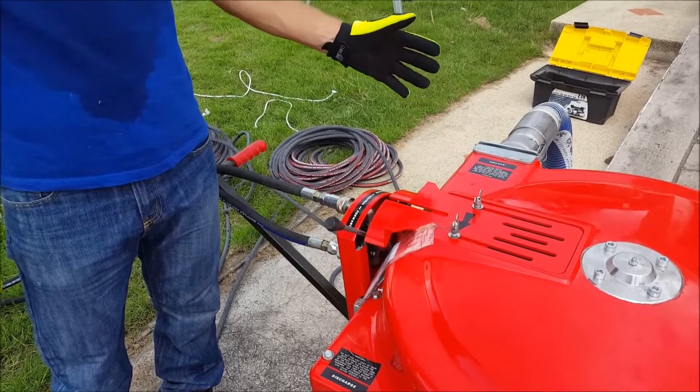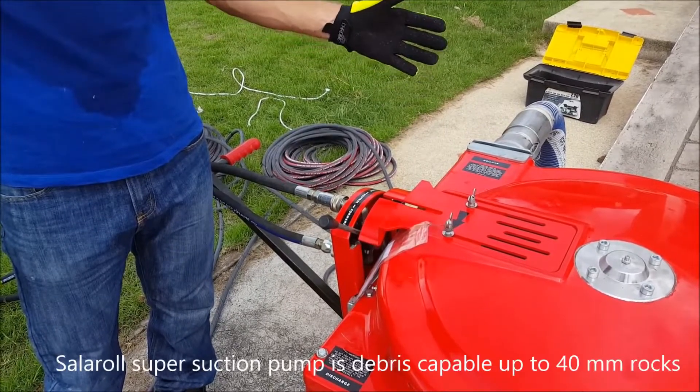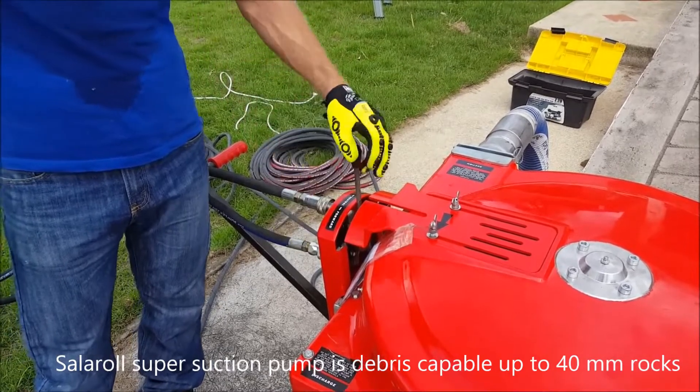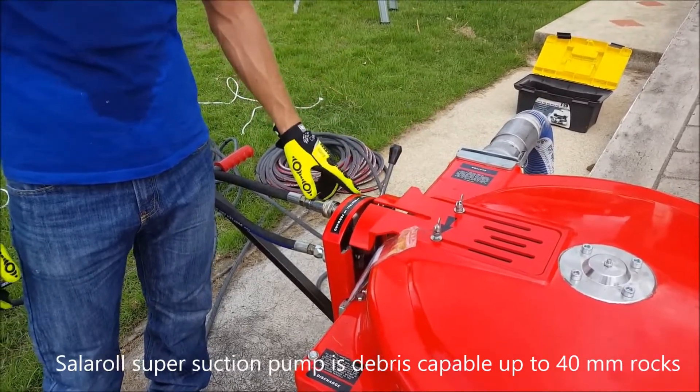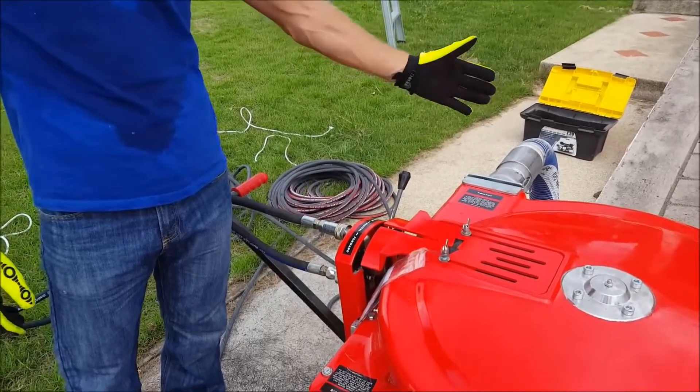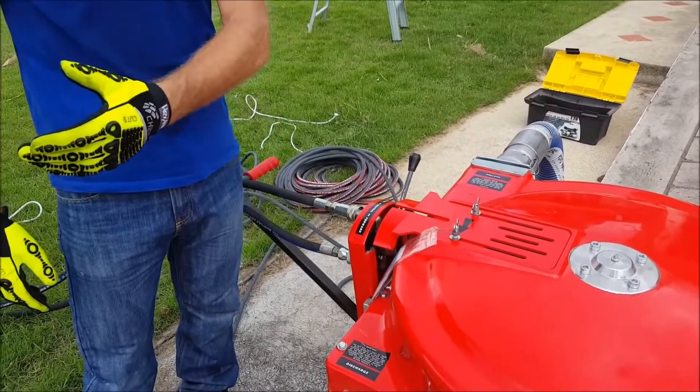If there is any problem with the pump — for example, if too large a piece of debris enters the pump — I can switch to reverse. The reverse will reverse the whole pump and the debris can be discharged outwards.